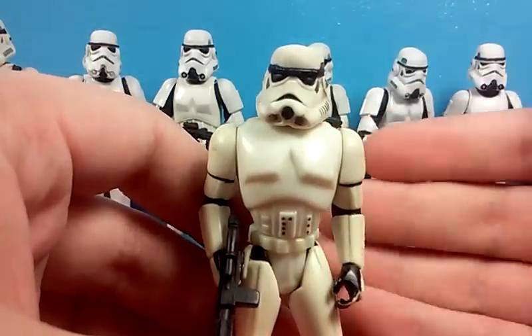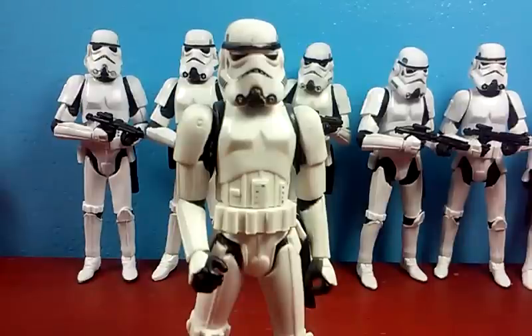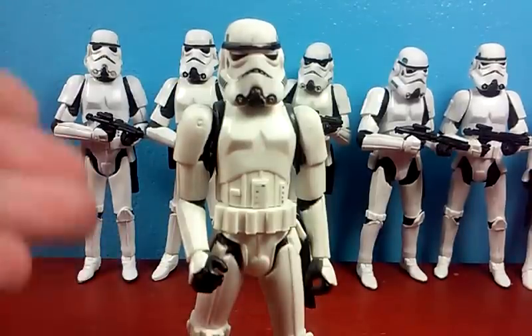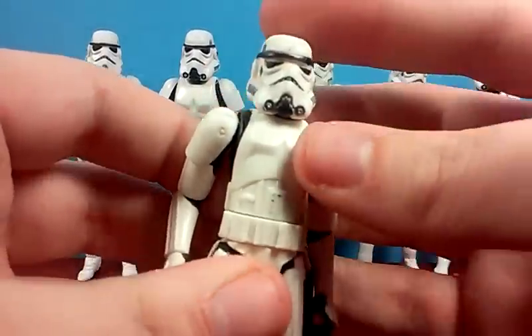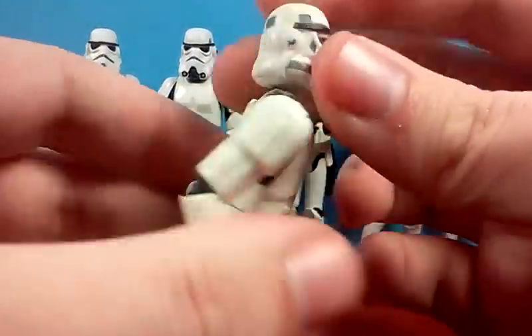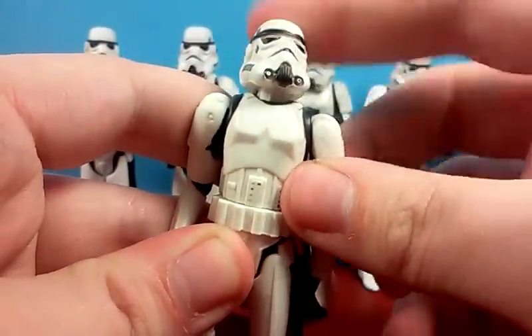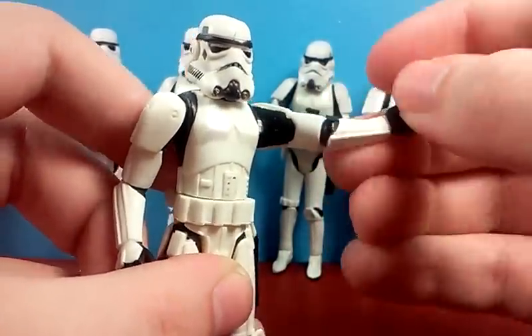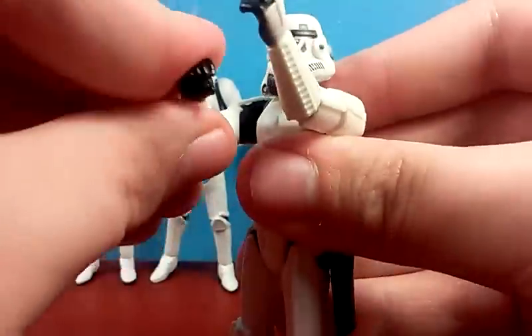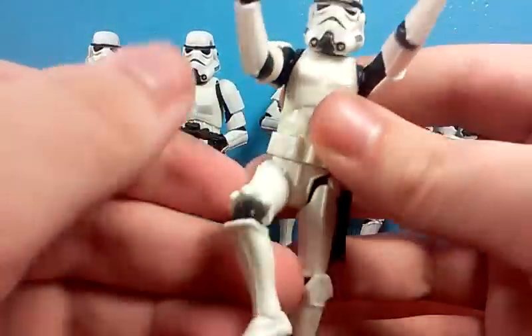If there's one figure you just kind of want to pass on in this list, it's this guy. This I consider to be the first substantially articulated Star Wars action figure that is representative of a Stormtrooper. It's not super poseable, but he actually does have something that no other Stormtrooper figure has yet to have — a ball-hinged neck, not a ball joint. It's pretty poseable. He's got ball-hinged shoulders, swivel elbows, swivel waist, swivel hips, and hinged knees.